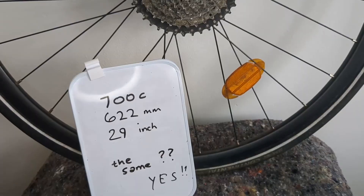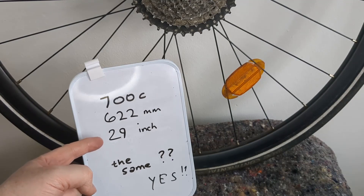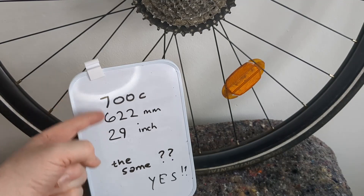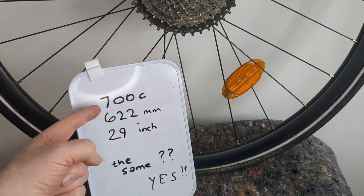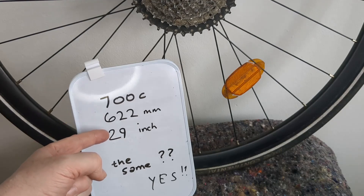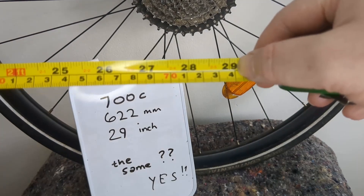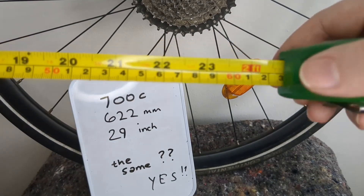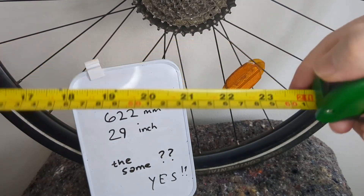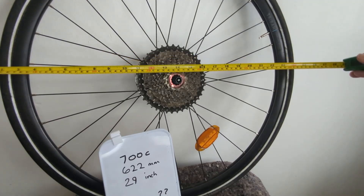To make it even more confusing, 29 inch — you see that in mountain bike tires — that's also the same size as these, but usually not the same width, it's usually a lot wider. But I don't understand that because 29 inches isn't 622 millimeters. 29 inches looks like 74 centimeters, so I'm totally confused. There's what a 29 inch would look like on my 700c wheel.